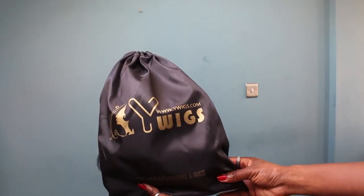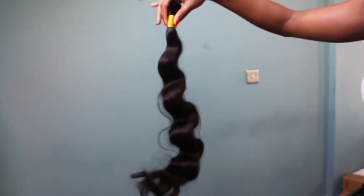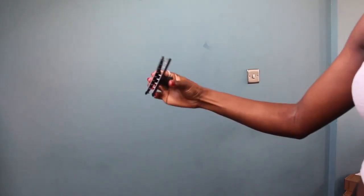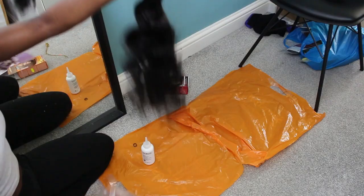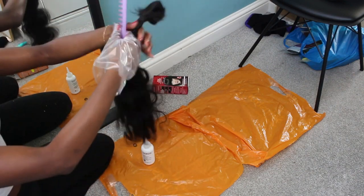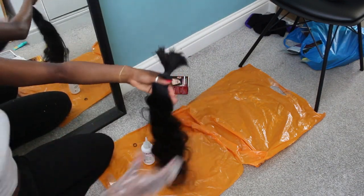Thank you to YWigs for sponsoring this video with the braiding hair. In my package I received two bundles of 26 body wave braiding hair, a claw clip, a crochet needle, and a rat tail comb. Disclaimer: I did dye the hair — I bleached it and then dyed the ends black — but the hair does come as a natural 1B.